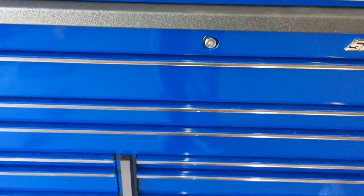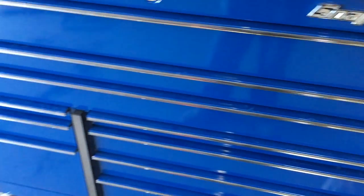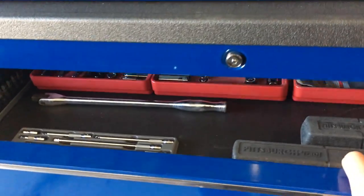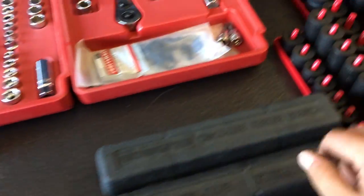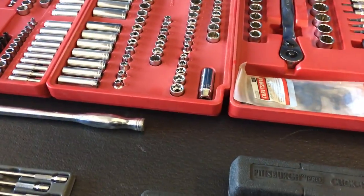These awesomely, humongously large drawers — this is kind of empty of course. I'm gonna get different organizer stuff and fill this up, but I got my basic stuff in here. I also got my roll-around tool cart that I use for my day-to-day stuff mostly.